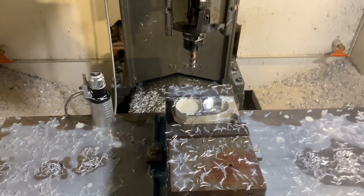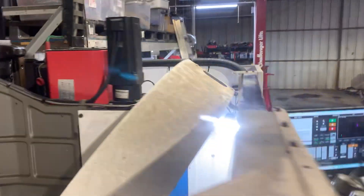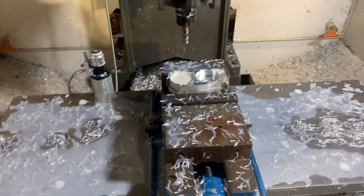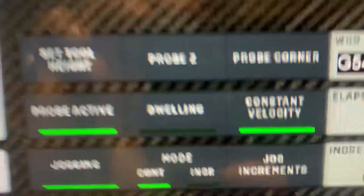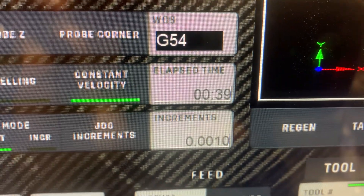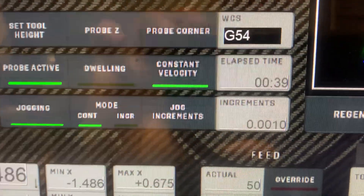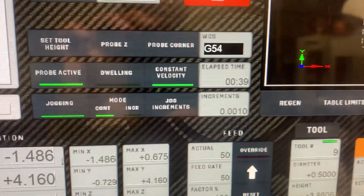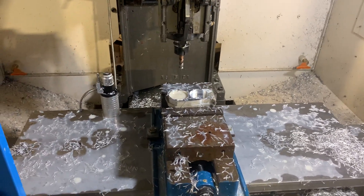That's on a 2.2 kilowatt spindle motor, because somebody asked me if I could do some heavy cutting. That's heavy enough for me — I don't want to go faster than that. That was 40 seconds, the time we spent doing that cut. Alright guys, I hope you like it, thank you so much.